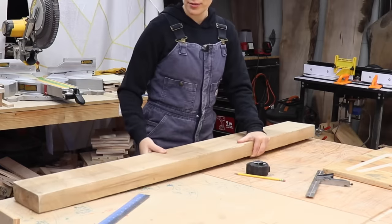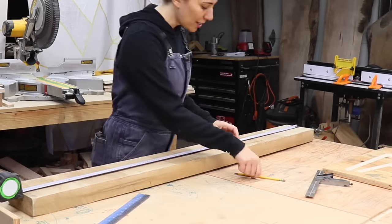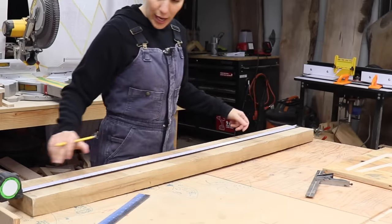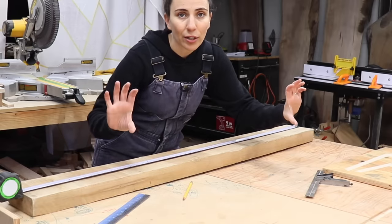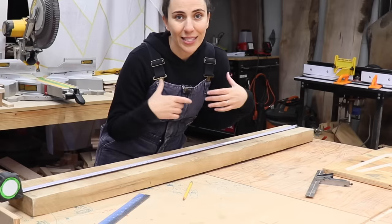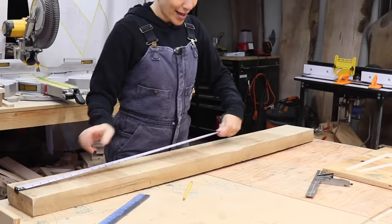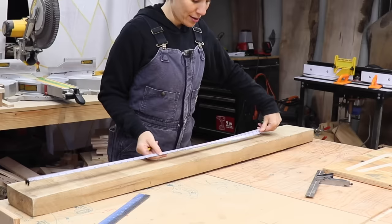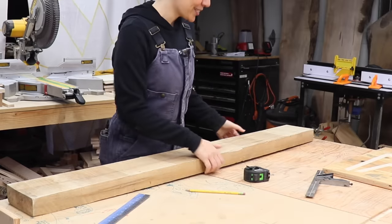Let's see if this board is going to work. The instructions that came with the hardware suggested that the front jaw be 23 and a half inches wide, and then the back jaw is going to have two tabs used for clamping — each one of those tabs is three inches long — so that's an added six inches onto the back piece, making it 29 and a half inches. I have an inch and a quarter left over from this board — perfect size. Going to go clean it up now.